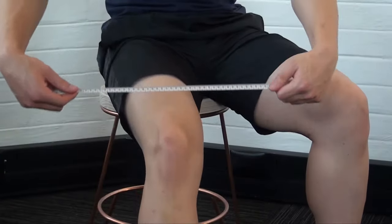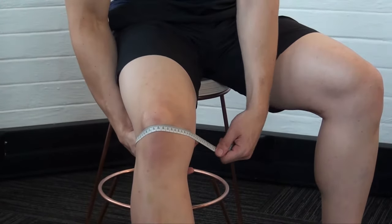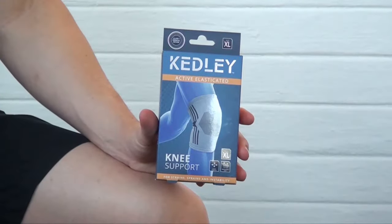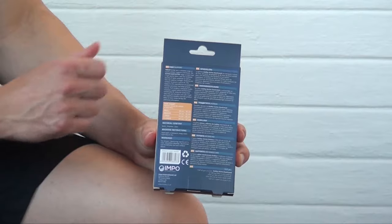To ensure the correct fit, measure around the middle of the knee. Using the sizing chart at the back of the packaging as a guide, select the size that best suits you.